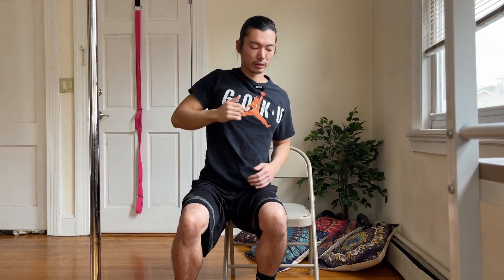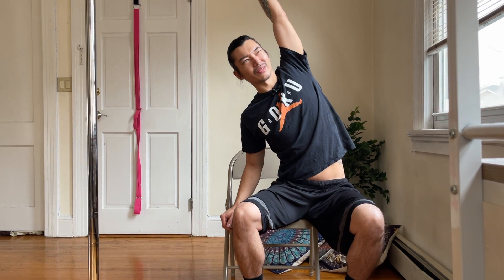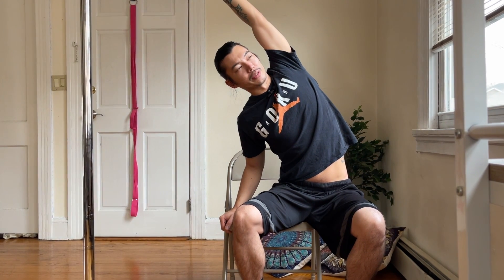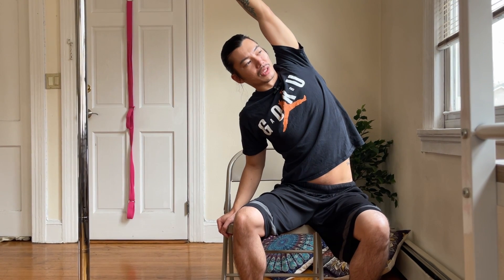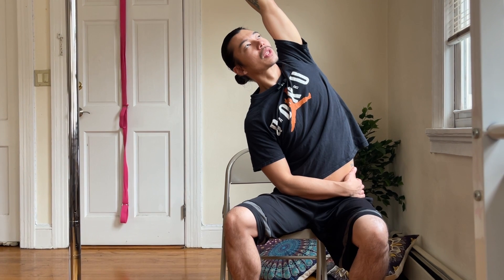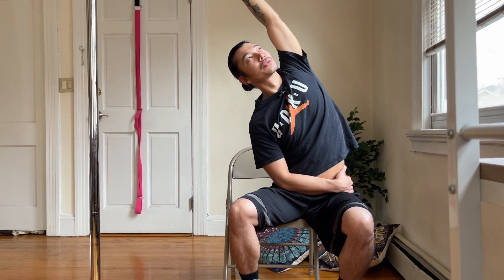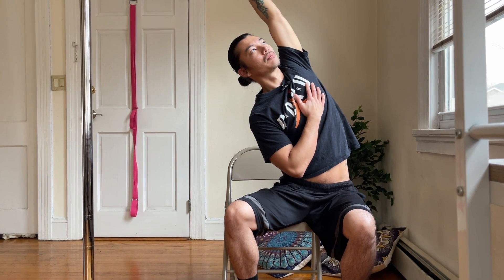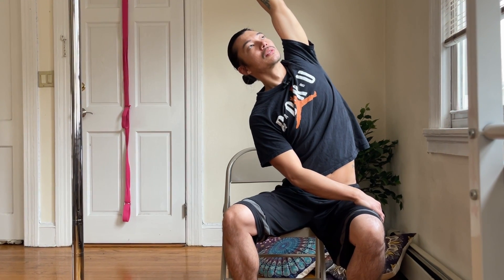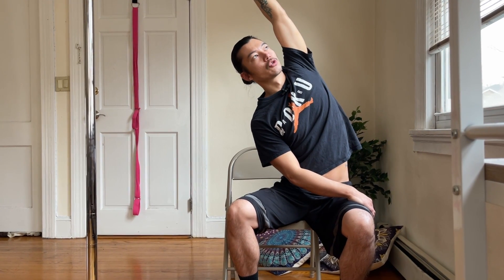Good, shake it out. Switch to the other side — same concept, cheek hanging off, drop the hip, arm up, reach over, and breathe. Remember to keep the chest up. Let's go two more breaths.